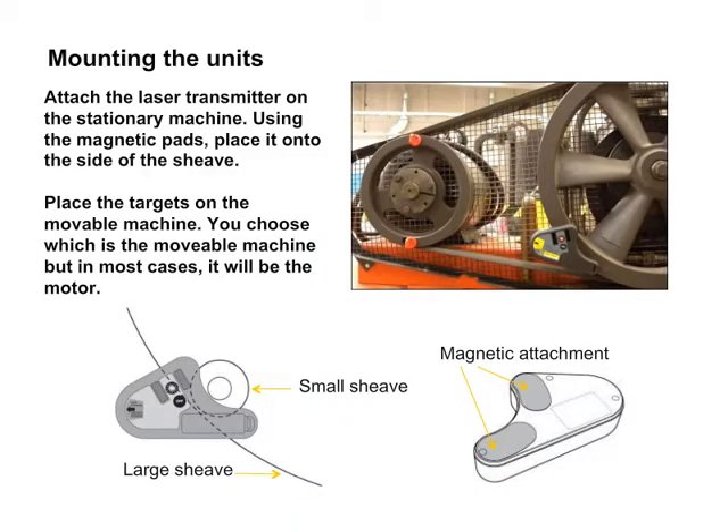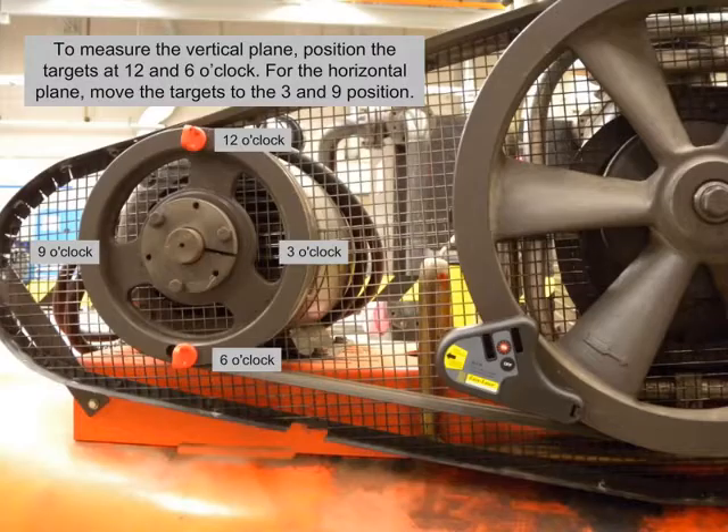Mounting the units: attach the laser transmitter on the stationary machine. Using the magnetic pads, place it onto the side of the sheave. Place the targets on the movable machine — you choose which is the movable machine, but in most cases it will be the motor. To measure the vertical plane, position the targets at 12 and 6 o'clock. For the horizontal plane, move the targets to the 3 and 9 position.